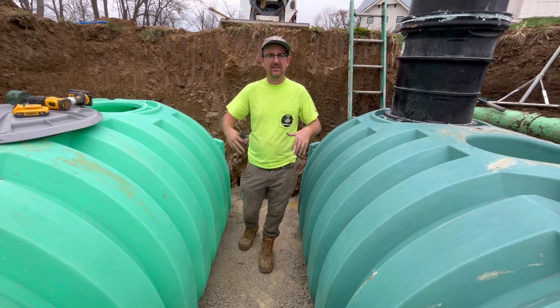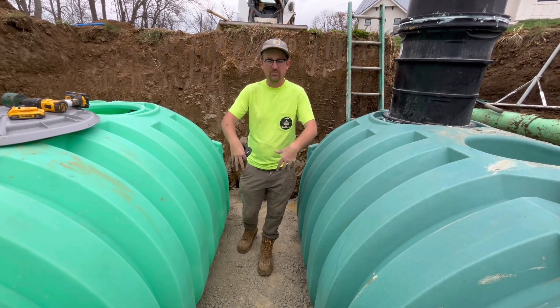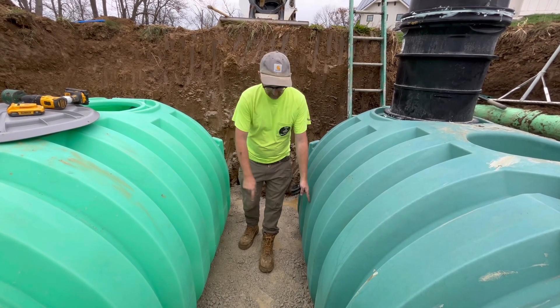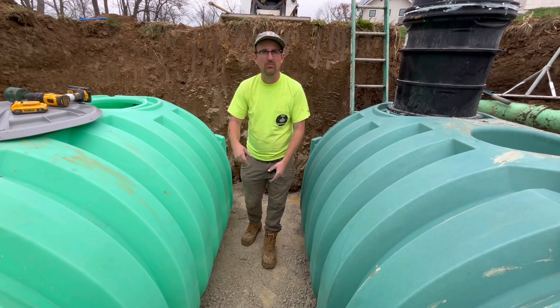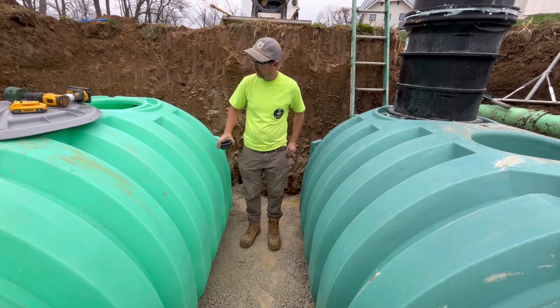In case these tanks ever have to be dug out, you don't want them too close together so that the teeth of the bucket mar the tank or even puncture it. It's helpful to take a measurement between the two tanks and mark it down somewhere for the homeowner, or for yourself if you're the homeowner.